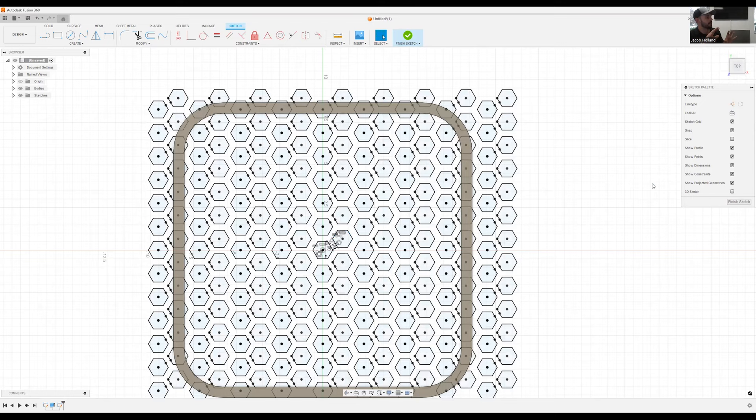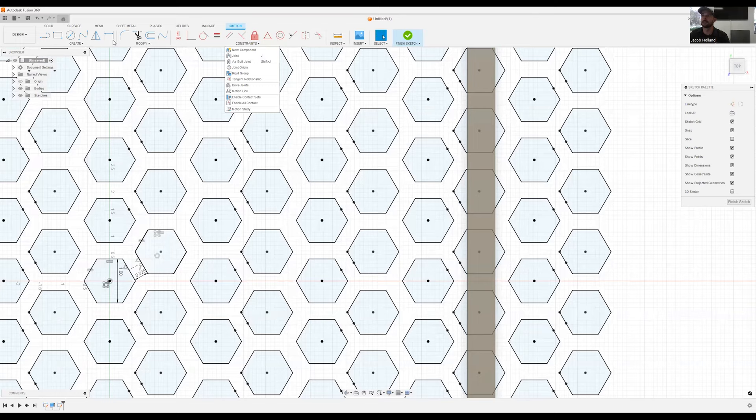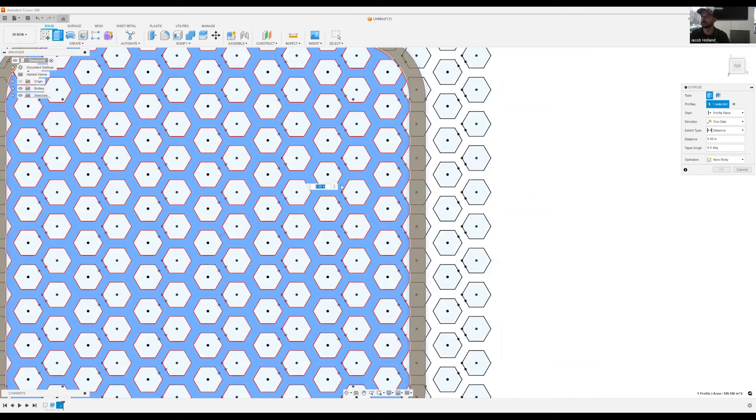Now that we have the hex pattern displayed across the entire grid, the beauty of creating the border first is that we just have to extrude the center of it. We'll come in, hit extrude, and click in the center — but first we need to project the outside border onto the sketch. Now this beautiful hex pattern is projected inside our border.